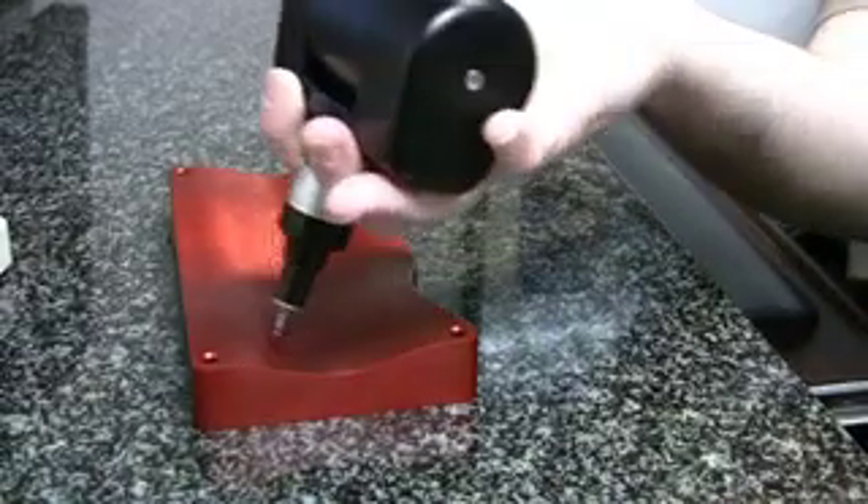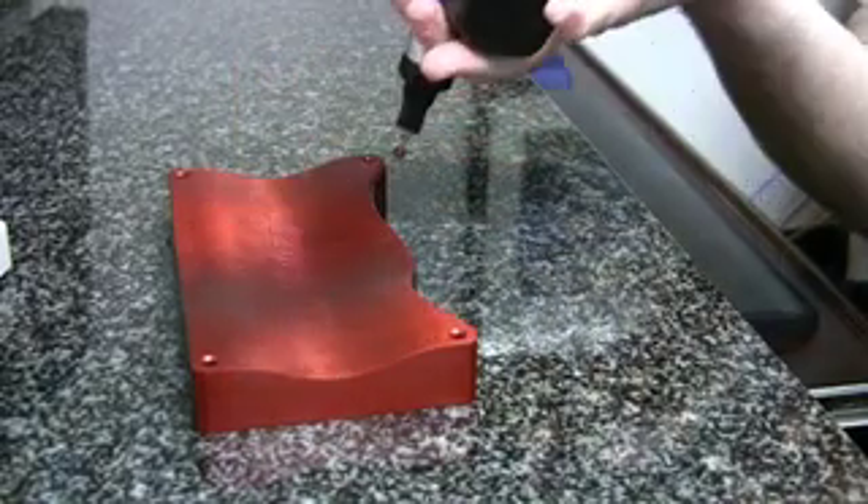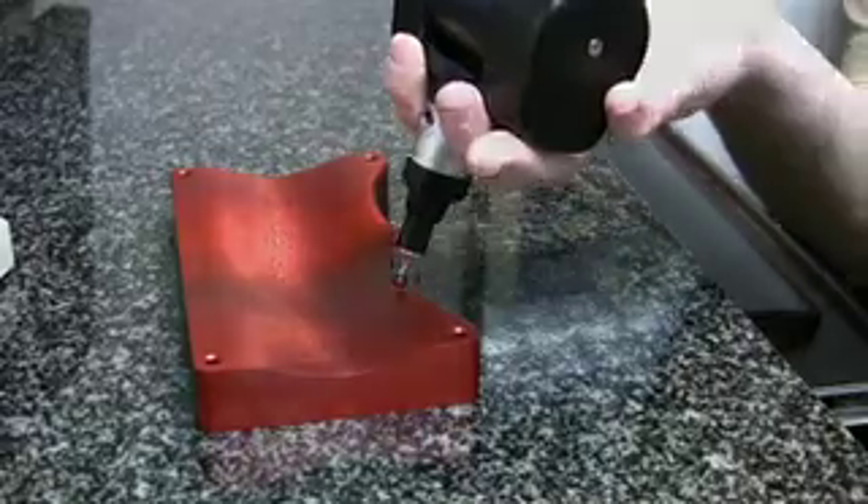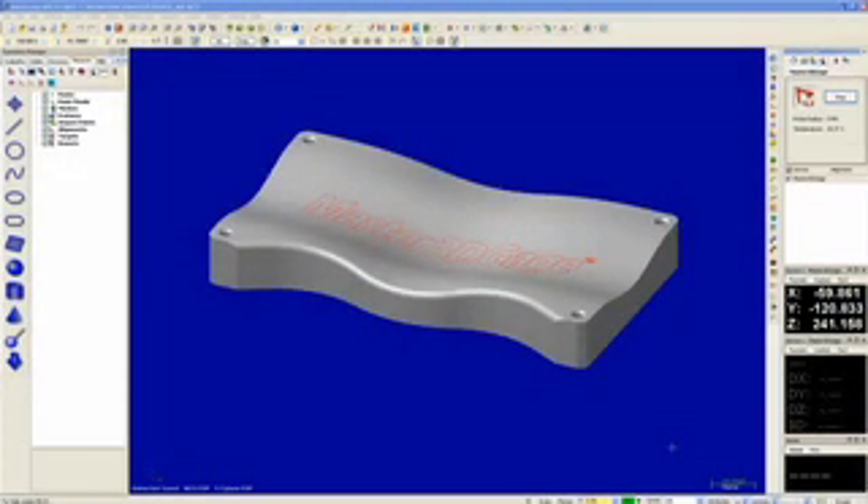For this brief demonstration, I am going to show you how easy it is to align, inspect, and report with Master 3D Gauge using this demonstration part that ships with each unit.